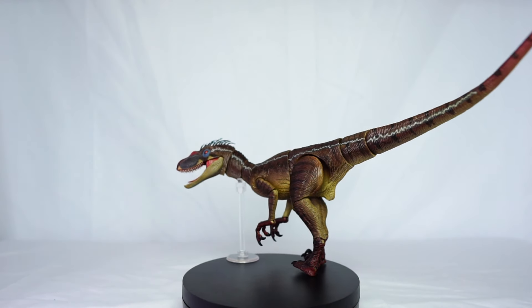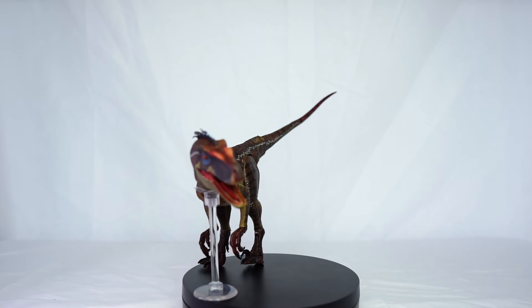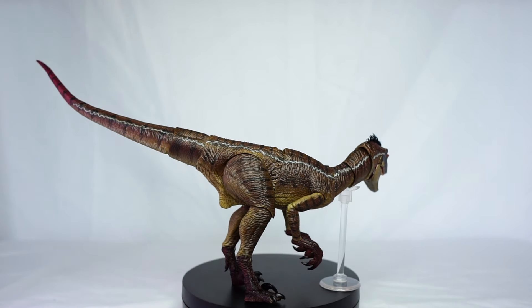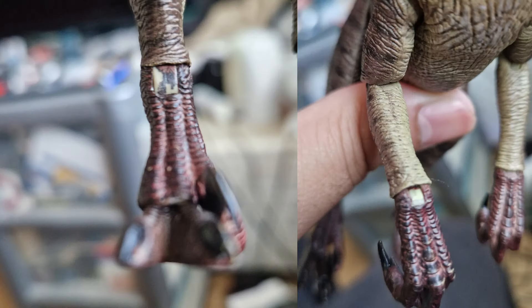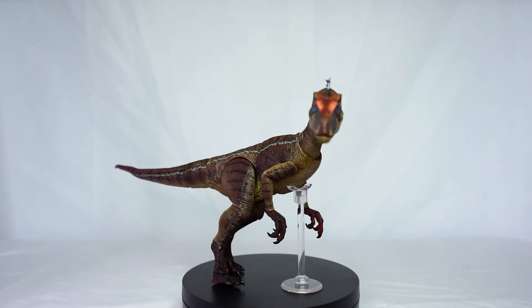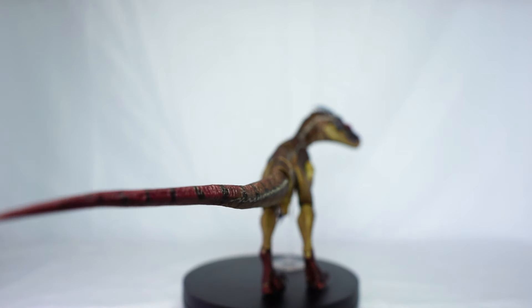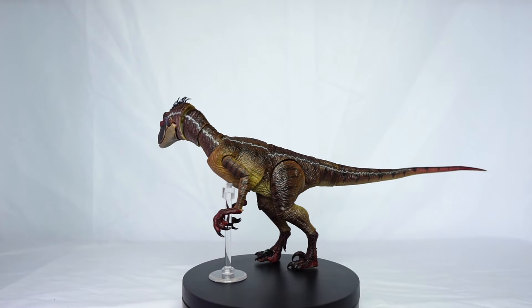I'd also like to see some articulation in the claws — that would be a good addition. If they can't do that, maybe some interchangeable hands would be a good idea. There is also some paint chipping off the joints on this figure, seeming to flake off. I would like to see less of this — it does distract from the sculpt when you have paint chipping off the joints.